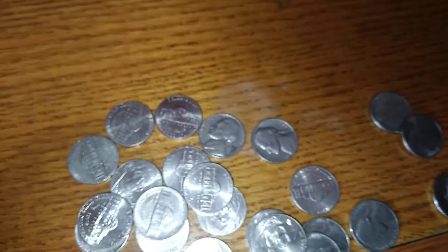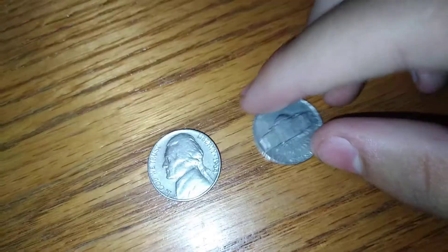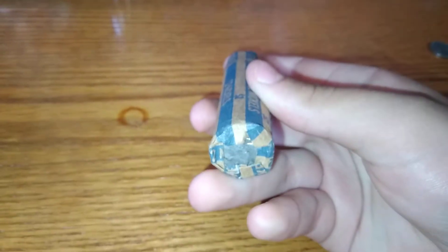We're pausing the video — I found another 1964, it was a Denver. I forgot to film that, but sweet, let's keep going. Let's start opening a second roll — front side and the back side, stay tuned.